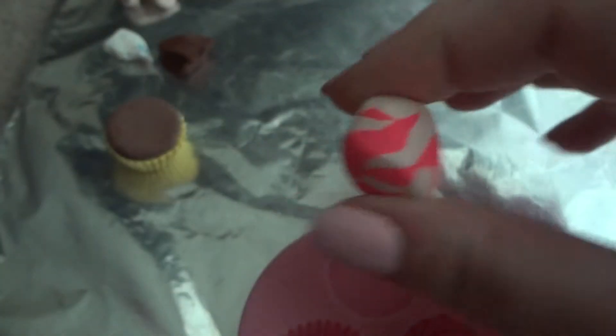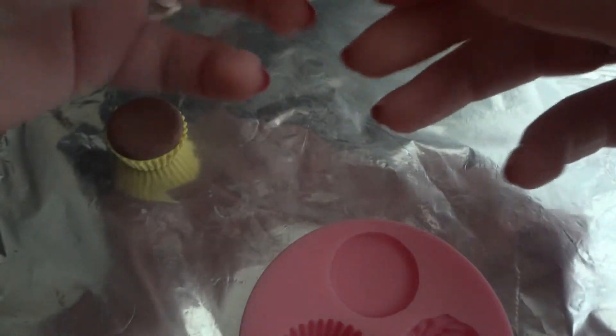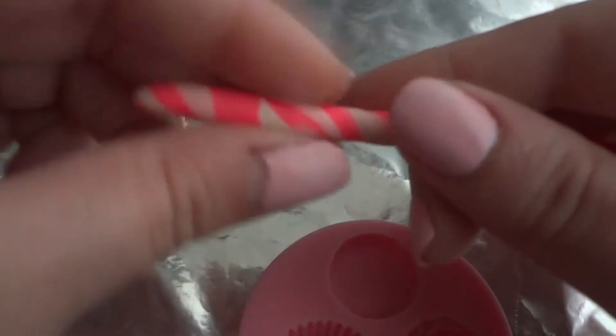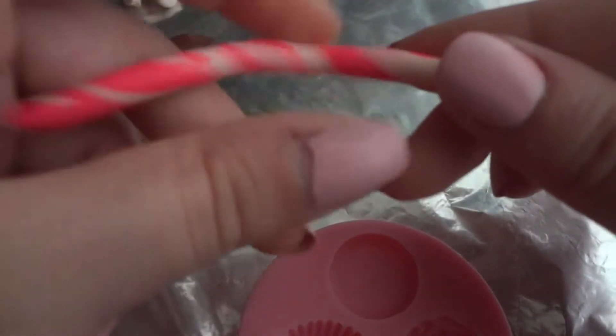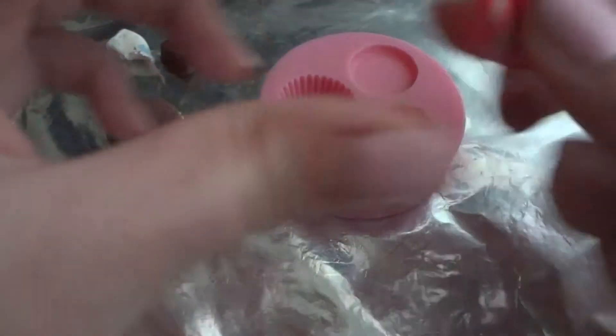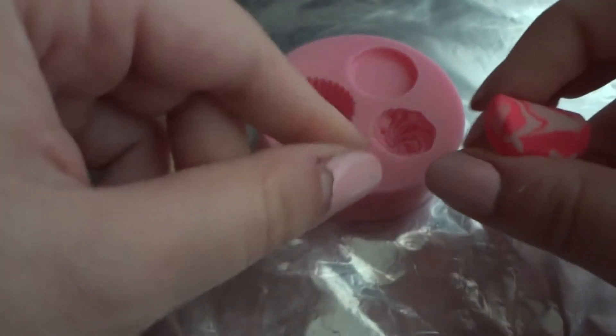If you're happy with the mix you can already squish it, but I kind of want to roll it out one more time. Once you have it like this, I'm gonna just twist it, just like that. Now it's ready to go in. I'm gonna squish it up a bit, then press it all together first and make a little bit of a cone shape so you can reach the very end.